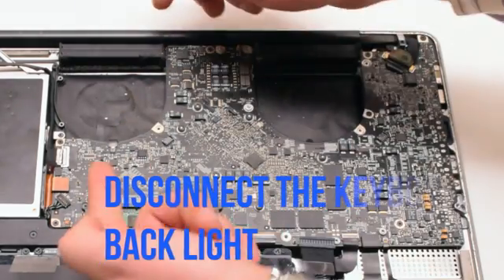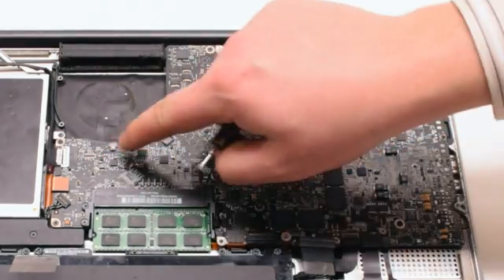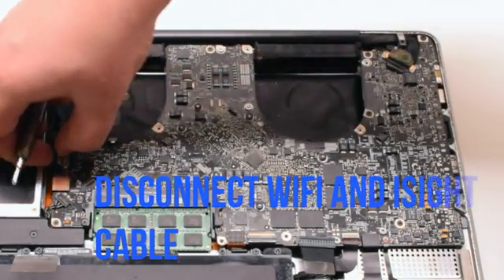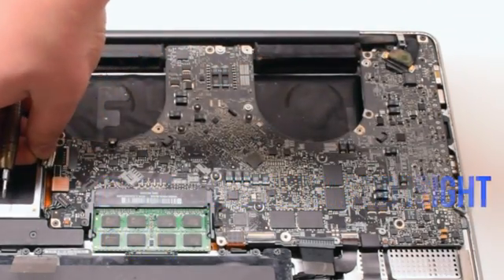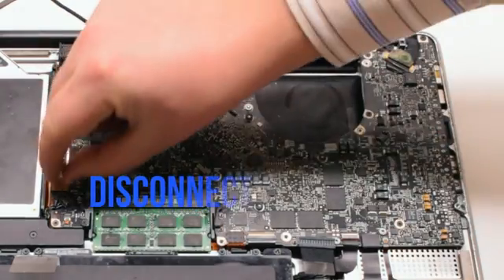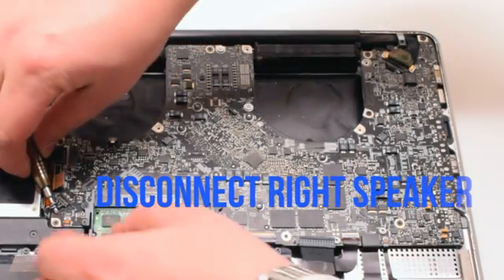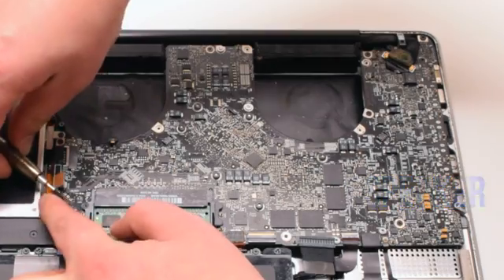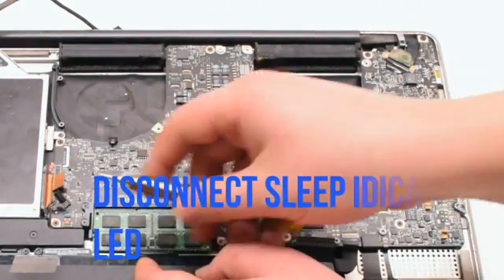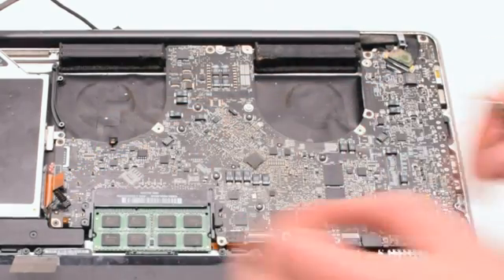Start off by disconnecting the keyboard backlight by lifting up the eyelash lever and pulling out the connection. Next, disconnect the WiFi and iSight cable. Disconnect the DVD drive. Disconnect the speaker. Now disconnect the LED sleep indicator — it has a little lever you have to pull up.